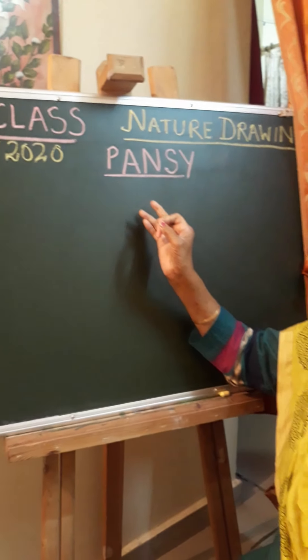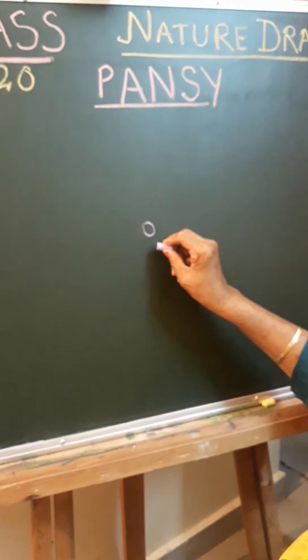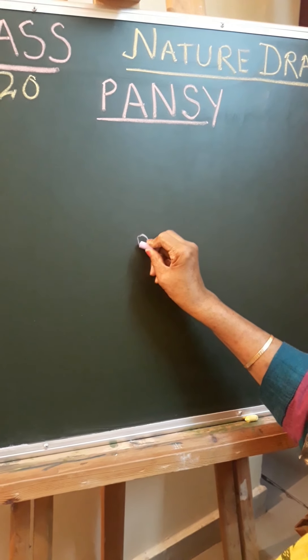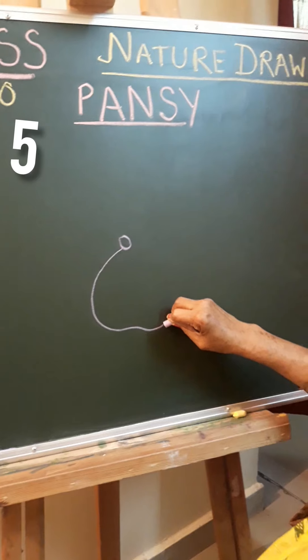Good afternoon class 10th. This is your art teacher Ritu Sharad again with a new flower for you. Today's flower is pansy. It's a very important flower but due to the hot weather it is not available naturally because it is available in winter season. So children, this pansy flower I will show you the basics on the blackboard.